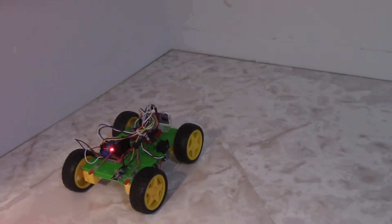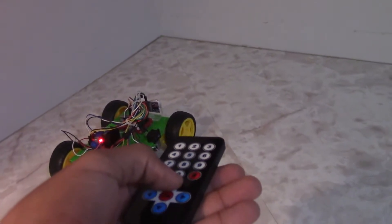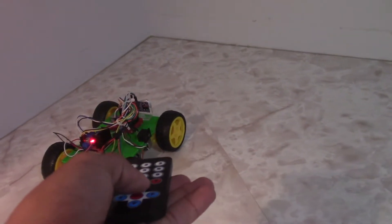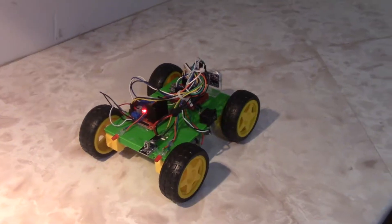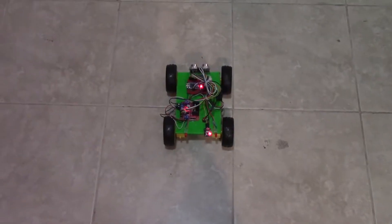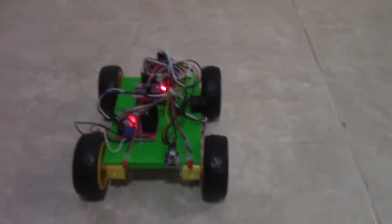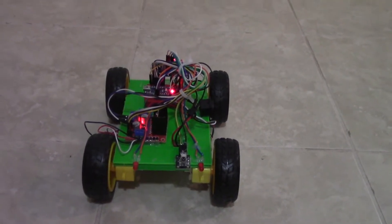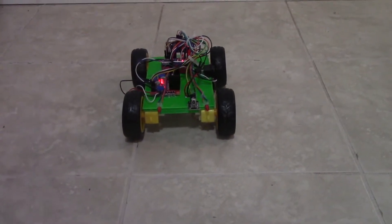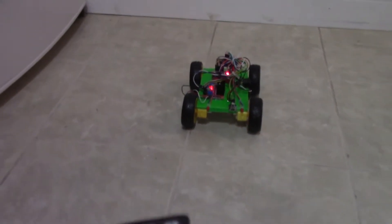As it approaches the wall it comes back, and even if you force it to go forward it'll still come back. As you saw, it detected the wall and came back. Let's try this feature a few more times. Once again it sensed the wall and came back. Now pay close attention to the LEDs — they turn on when the car backs up, and if you move it back they turn on again.